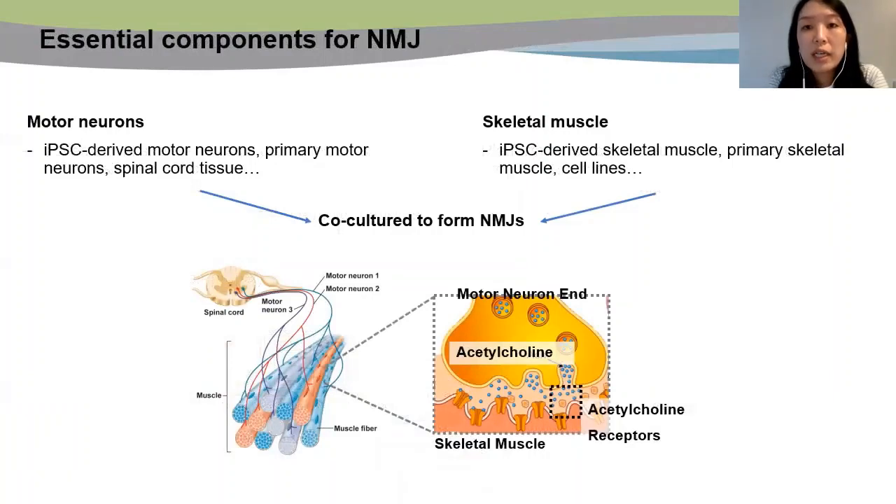When we engineer NMJ, what should we consider? The two major components are the motor neurons and the skeletal muscle. Motor neurons and skeletal muscles can be derived from different sources, including iPSCs, primary cells, or tissue itself. Once we decide on the cell source, we co-culture the motor neurons and skeletal muscle to form NMJs. The innervation process usually takes about seven days at minimum and it naturally occurs. However, would there be other ways to efficiently improve this process?